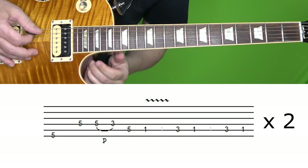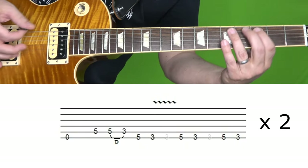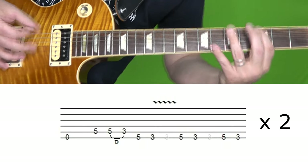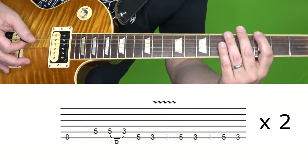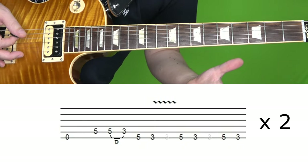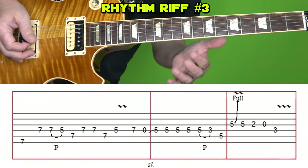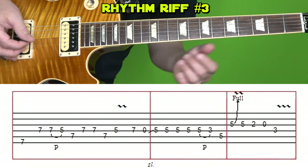Let's move to the next section. Now for the third rhythm section, we're going to play that same riff we started with — I'm going to play it twice. Now with the fourth rhythm part, I'm going to break it up into three little subsections. But first let me play the whole thing all the way through at normal and then slow speed.